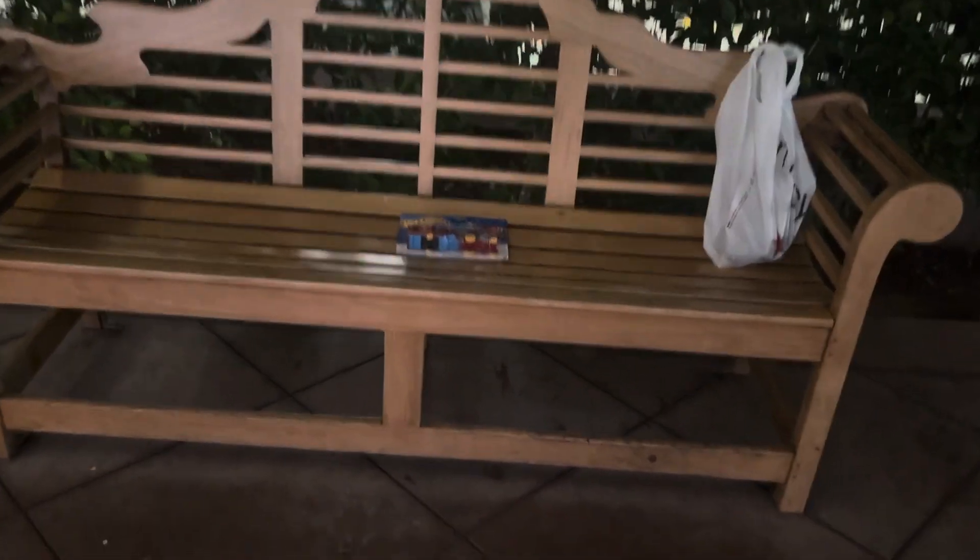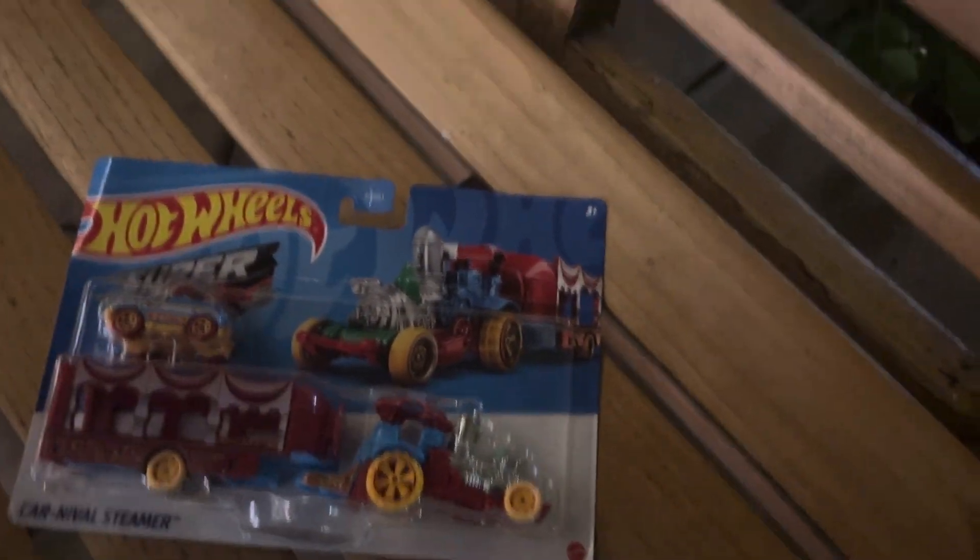Alright guys, this is video 8216 and we're gonna be unboxing this Oyo's item right here on this bench. As you can tell, it almost matches the bench itself, so I'm gonna unbox it right here on camera.